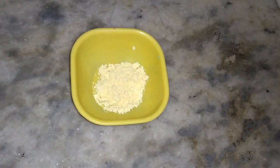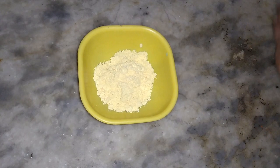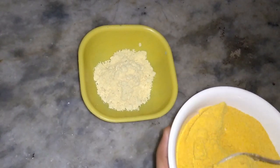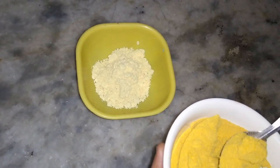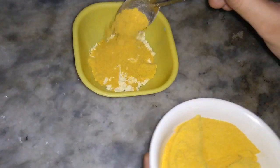Now for the face mask, I'll be taking two tablespoons of gram flour — that is besan — and two tablespoons of this orange peel powder. There is no correct proportion for it, you can add accordingly. You can also add a pinch of turmeric powder and mix it thoroughly.